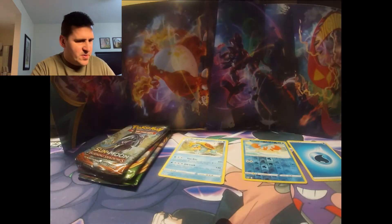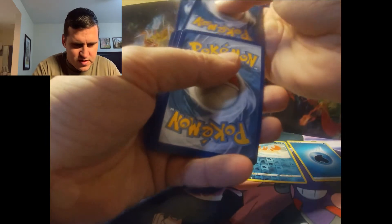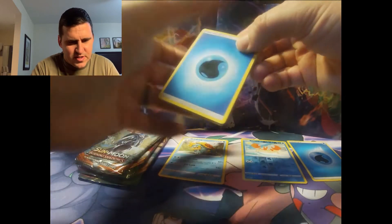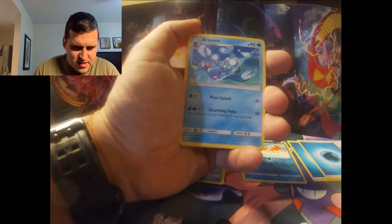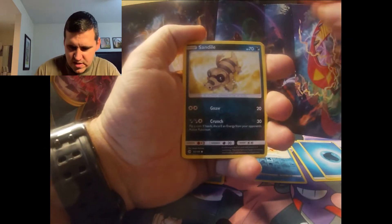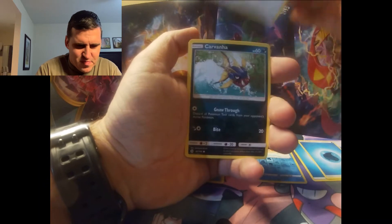I've gotten into quite a few packs of Sun and Moon and Sword and Shield. This one has a little bit of smoothness to it on the last card — I think I might have something on this one, so we'll hopefully see what we got here. We got Snubbull, Sandile, Beedrill, Togekiss, Torracat, reverse holographic Switch, and an Incineroar GX — not terrible.